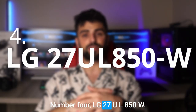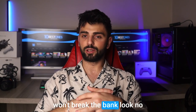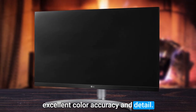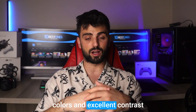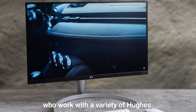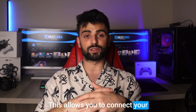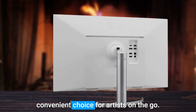Number 4: LG 27UL850W. If you've been searching for a high-quality monitor that won't break the bank, look no further than the LG 27UL850W. This monitor is a fantastic option for creatives who demand excellent color accuracy and detail. The 27-inch 4K Ultra HD display is a visual treat, with vibrant colors and excellent contrast that bring your work to life. It also has a wide color gamut, making it perfect for digital artists who work with a variety of hues. One standout feature is its USB-C connectivity, which allows you to connect your laptop or other devices with just one cable — a convenient choice for artists on the go.